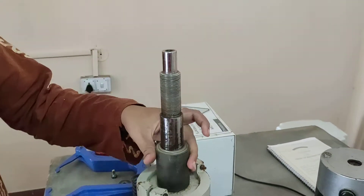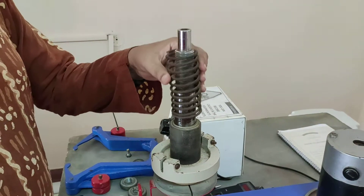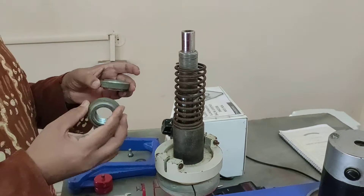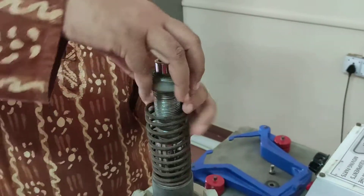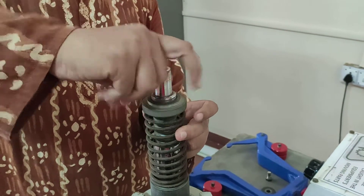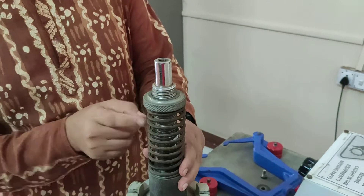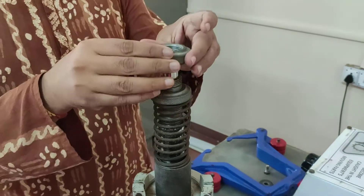Now we install some height here as an adjustment for the spring, and then we'll put the spring in place. There are lock nuts — the bigger one should be put in first. We'll apply some initial load to this, and then this is the lock nut.